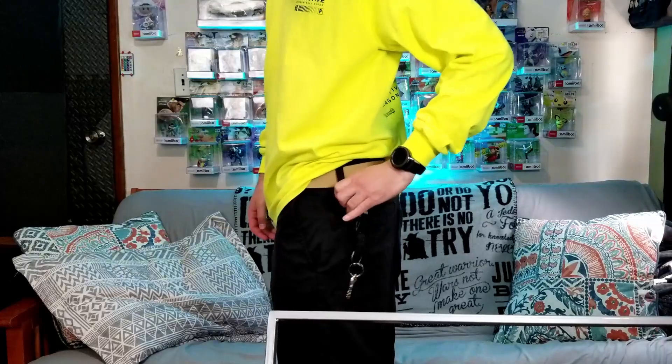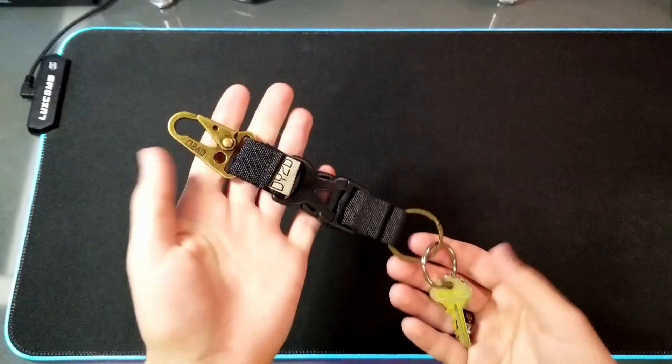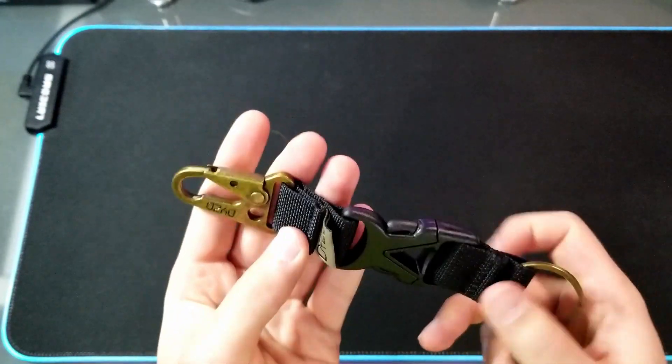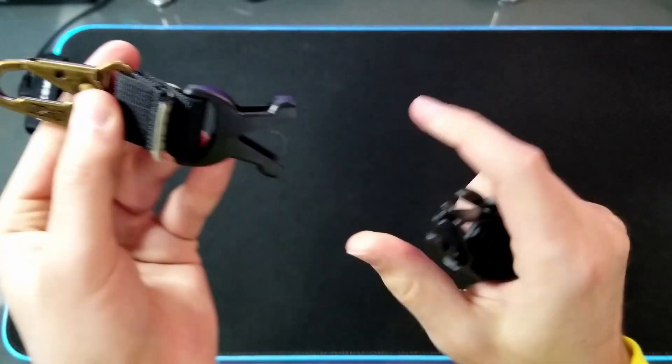This is just a cool little lanyard to clip to my waist to hold my keys. It has a bronze finish on the metal and a black nylon. It has a quick release clip so that you don't have to unhook it every time, and it's pretty convenient.